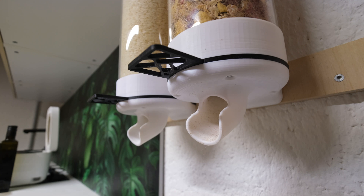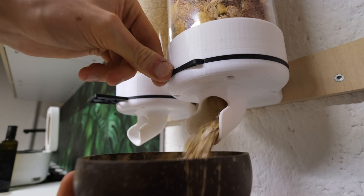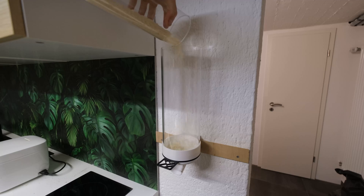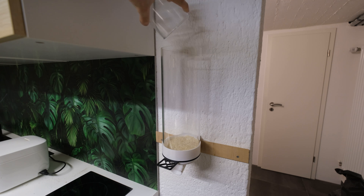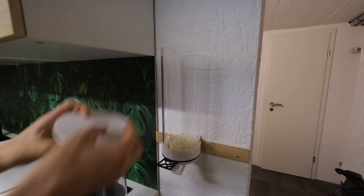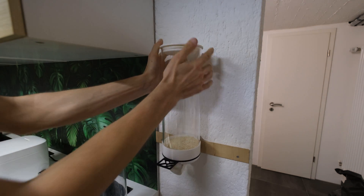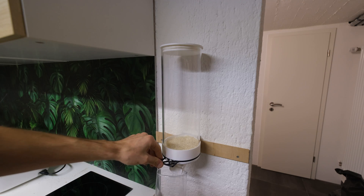By far the trickiest thing about designing these is stuff simply not getting through the opening, and this seems to be a problem with all food dispensers that have an opening this size. With something like rice you won't have any issues, but if you're getting to bigger cereals and these kinds of things, don't expect it to work flawlessly. If I would want to improve this food dispenser, this is the attribute I would look at.